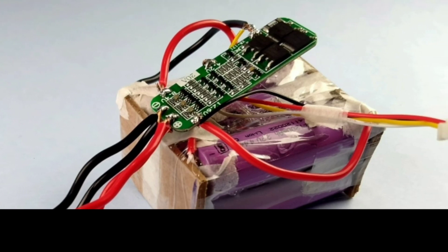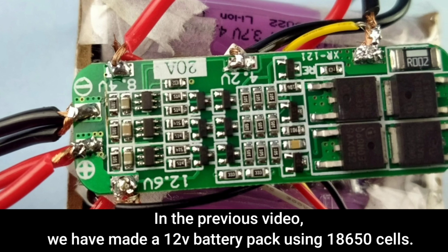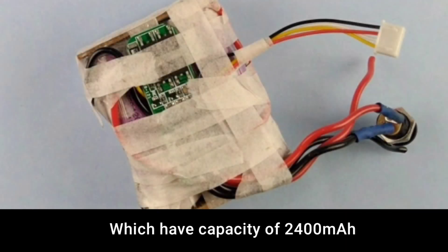Hello friends, my name is Ayush and you are watching Blue Electronics. In the previous video we made a 12 volt battery pack using 18650 cells which have a capacity of 2400 mAh.